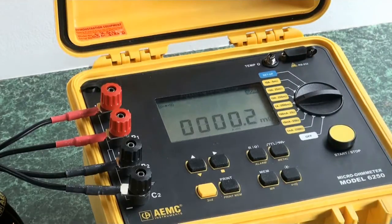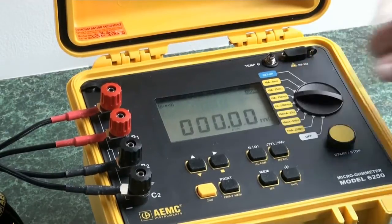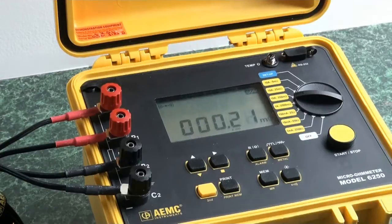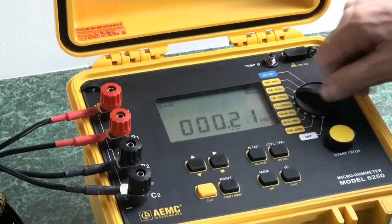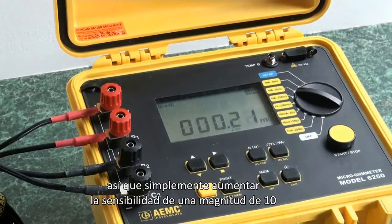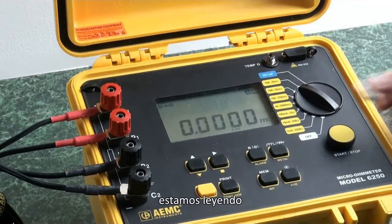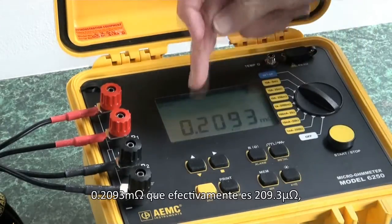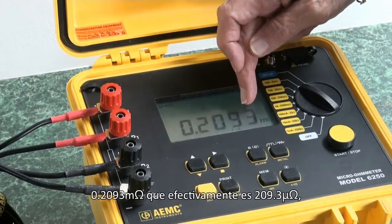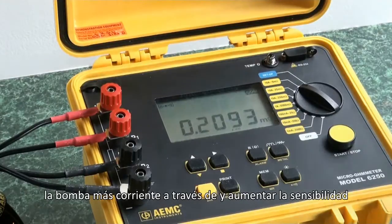We'll do a test. Now we're reading 0.2 milli-ohms. We'll crank it up some more — now we're going to run 10 amps through it. We shift decimal places and find it's actually 2.1. We can run it up to 10 amps on the 25 milli-ohm scale, increasing sensitivity by a magnitude of 10. Finally running 10 amps through it, we are reading 0.2093 milli-ohms, which effectively is 209.3 micro-ohms. So we see the sensitivity of this device as we increment up the scale, pump more current through, and increase sensitivity.